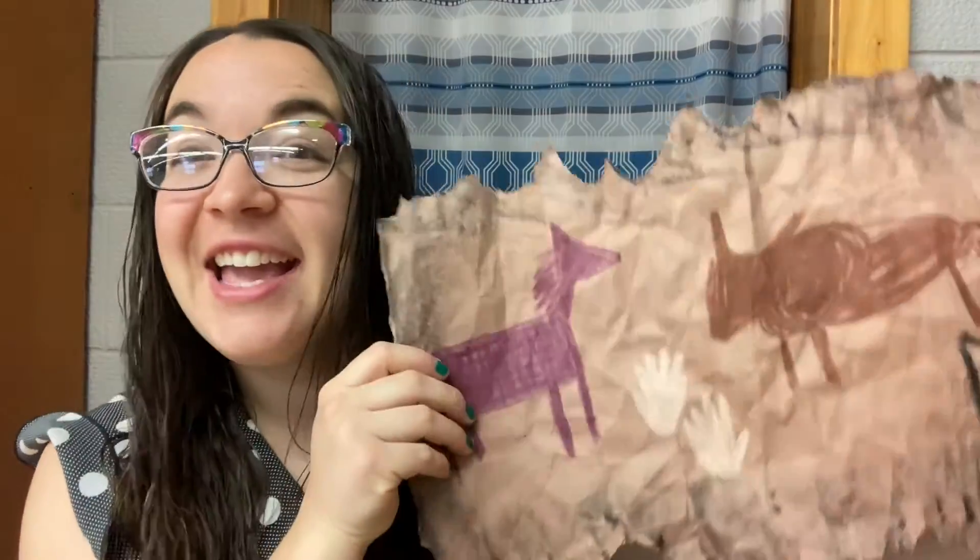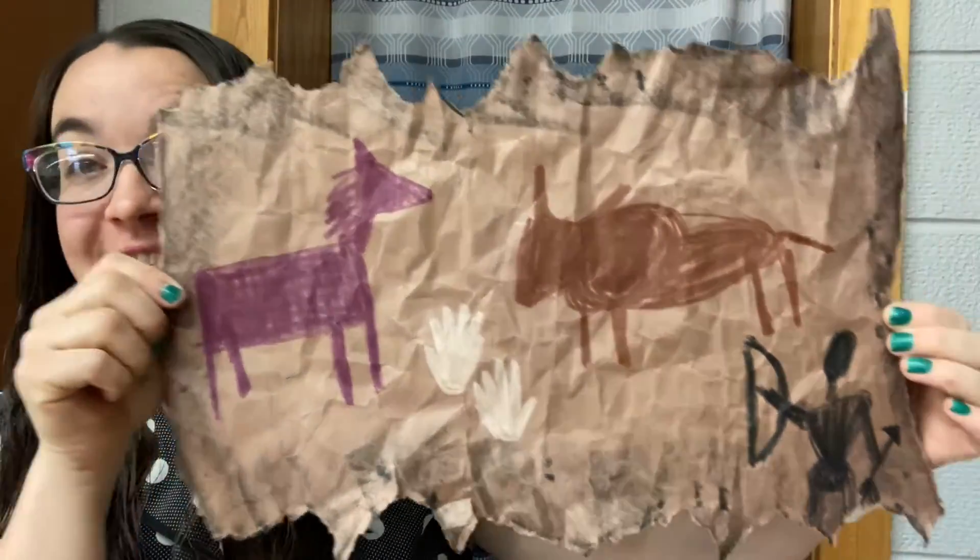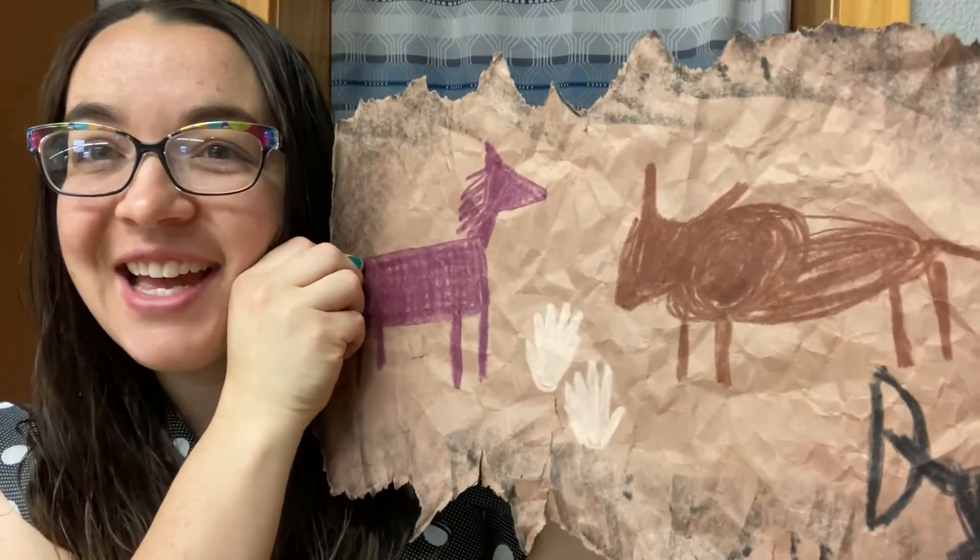Good morning, boys and girls, and welcome to Art with Mrs. Buffo. Today, we're going to be discussing cave paintings, and we're going to take some time learning about an art concept called profile. That's when you're not looking at the subject head on — you're looking at it from the side. This is a profile. I'm excited to get this lesson started. Let's do it.